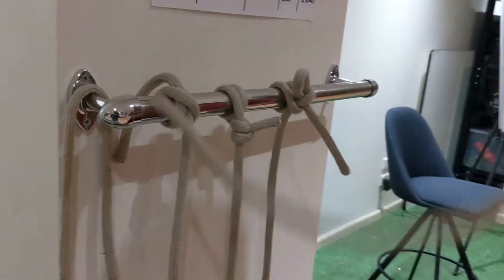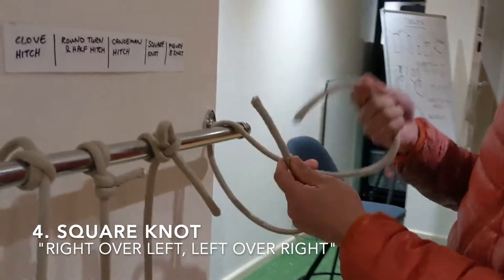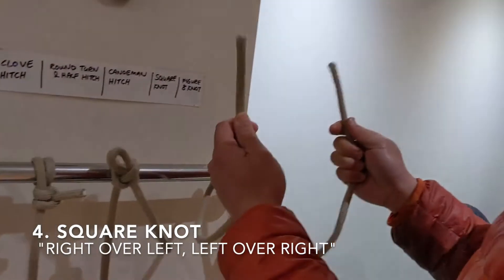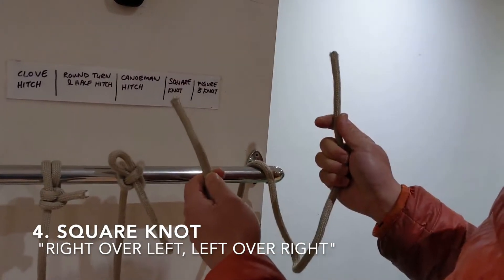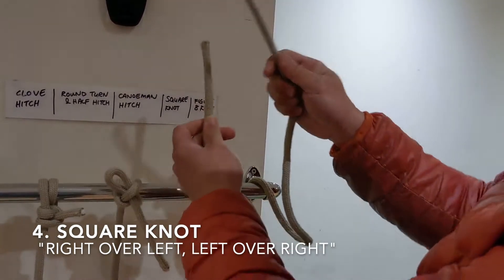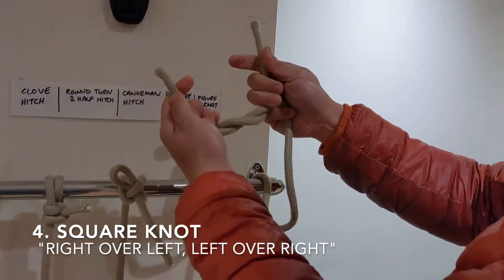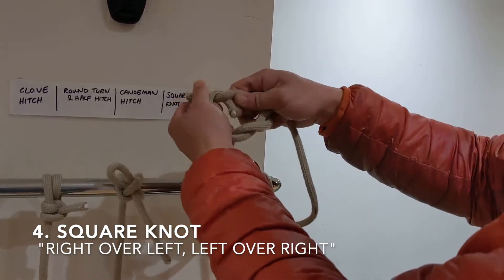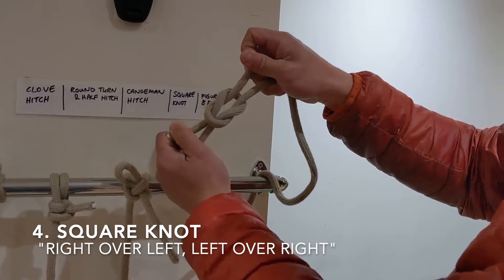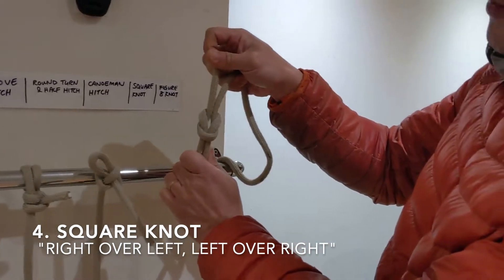And then finally the square knot — looping over an object. You have a right and a left side. Remember what I said: right over left, left over right. So right over left, the right goes under, pull. And then left over right, left goes under, and then pull all four. And you should have a nice little square knot like this.